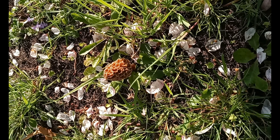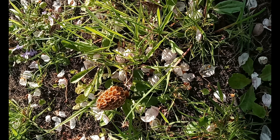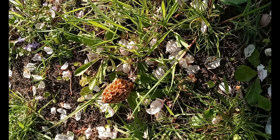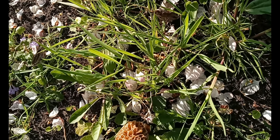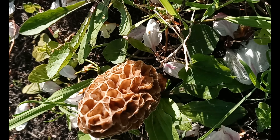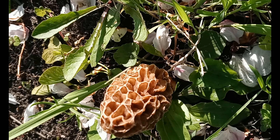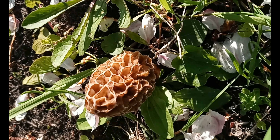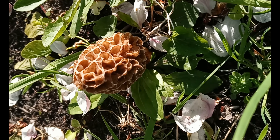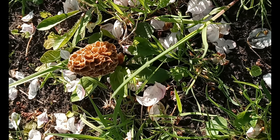Hey nature lovers, nature guy x46 here. Today I have an interesting thing to show you — you might actually be able to see it right there. I believe this is a morel, which is a type of fungus belonging to the genus Morchella. There are supposedly 50 species of morel across the world and around 19 in North America.